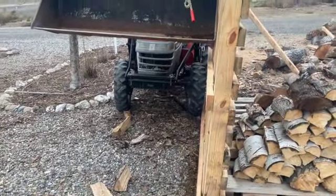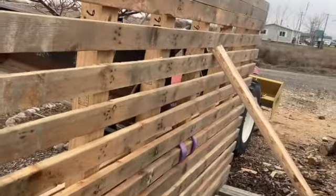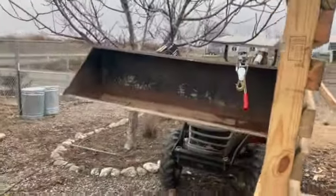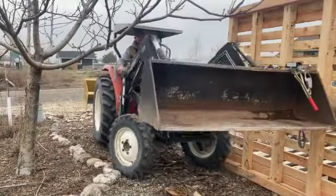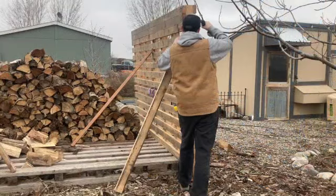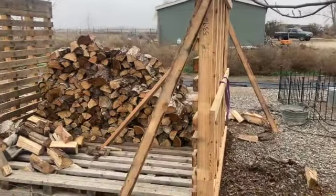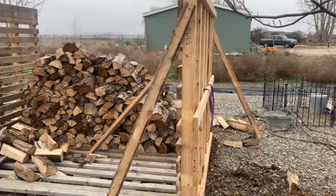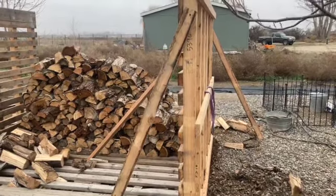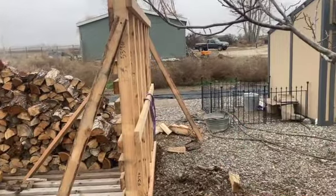We got it in there. Things aren't perfect by any means, but I've got a board wedged in there to keep it from falling over so we can get the tractor unhooked and out of there. All we did was put a diagonal brace down to the ground — we're just using the weight of this wall to keep it where it's at. We put a brace going down this way in the front and going down that way in the back.